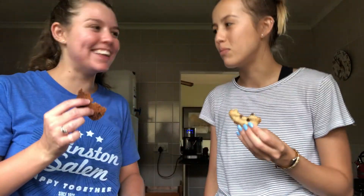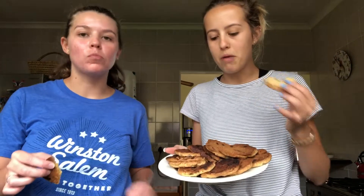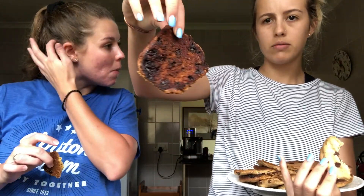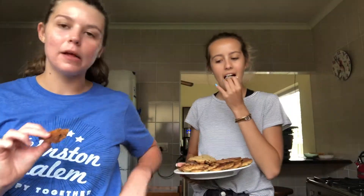Hey guys, so this is the finished product. They didn't come out a hundred percent perfect, but they are still so good. We've never made chocolate chip cookies before, so I am impressed with us — and we made two plates. Mine burnt a little bit, just on the bottom, but the front is perfect. So big, so good! These aren't healthy in case you were wondering, but they are a good study snack.